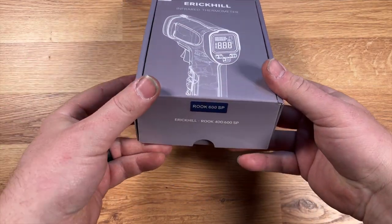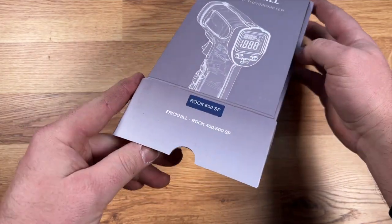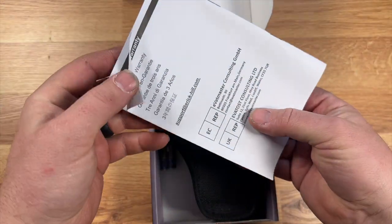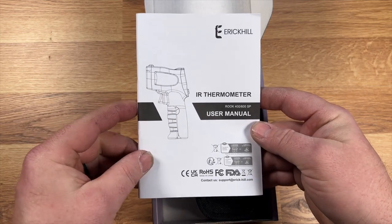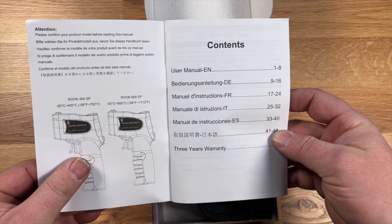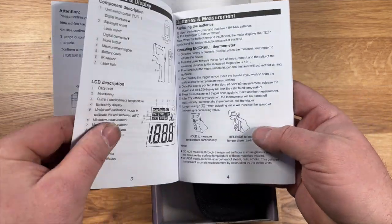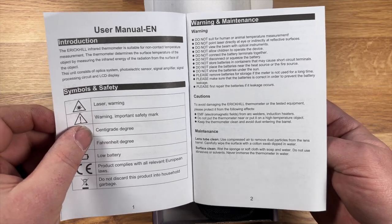The box is pretty normal. We have an instruction manual — IR for infrared — basically telling you how to use it. User manual in multiple languages. There's a three-year warranty, which is pretty good.